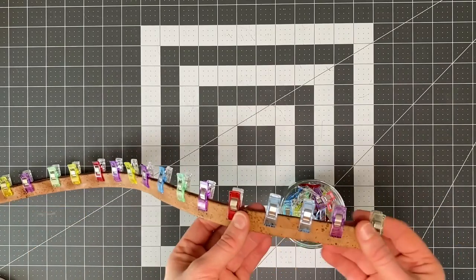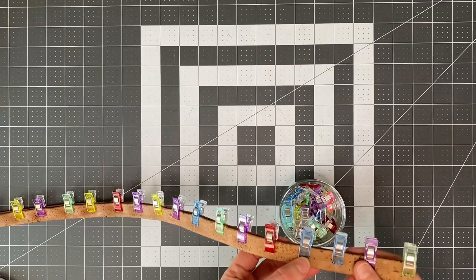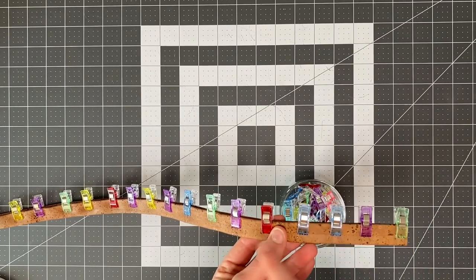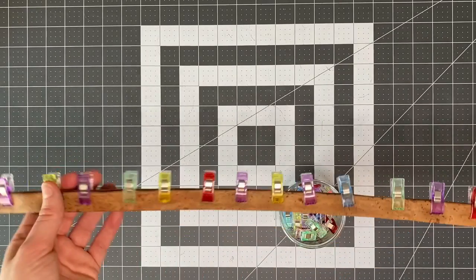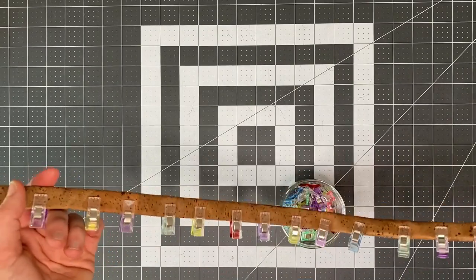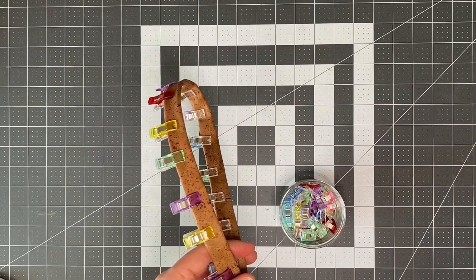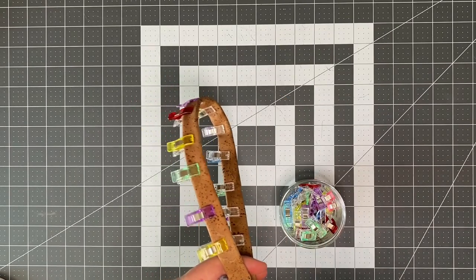Once folded, use wonder clips to hold it in place along the whole length. We're going to top stitch along all four edges and then sew a couple of extra lines of stitching through the handle. Do exactly the same for both handles — clip the other one together now and then sew through both at the machine.